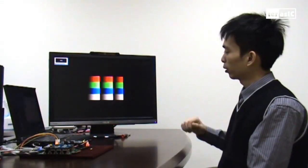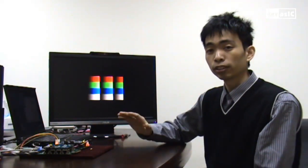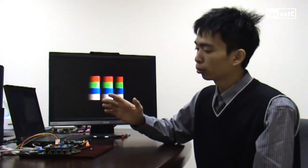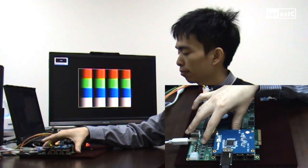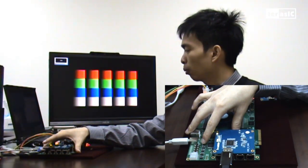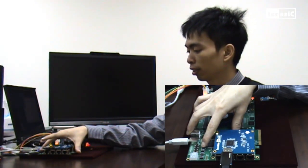So now that it's done programming, we can see on our high-definition monitor that the FPGA is generating an RGB pattern. We can change the resolution on this by pressing a button, and we can also change the color space from RGB to YCbCr by pressing another button.